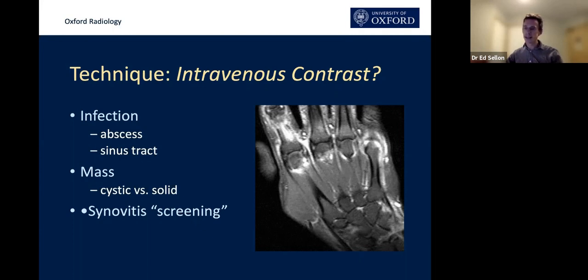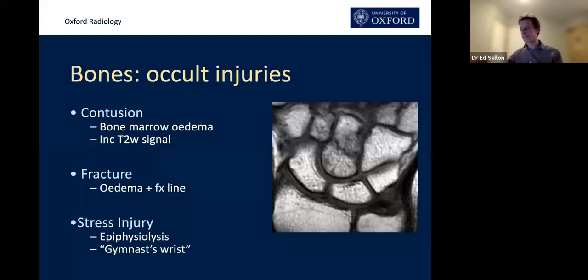Some centres do dynamic post-contrast imaging for bone ischaemia. There's debate in the literature about whether dynamic contrast imaging is better than routine MRI. We don't believe there's enough added value in the context of bone ischaemia to give contrast first line, though I know a lot of people — particularly the Swiss — would disagree.